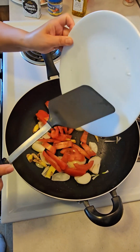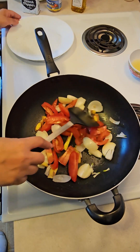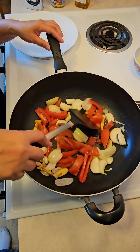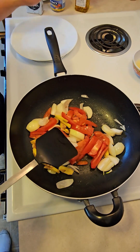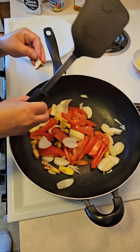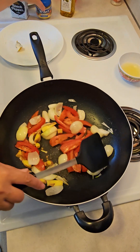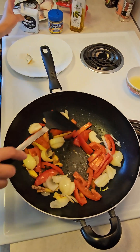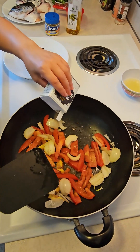We're gonna sauté the ginger and onion, and we'll add the tomatoes — I've got two Roma tomatoes, cut. We're gonna cook that a little bit, and then before you put in our salmon head, I put one bouillon cube — chicken — but we have fish, you can use that. And black pepper; you can add more later when you taste it.